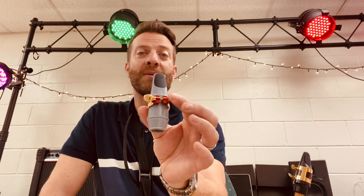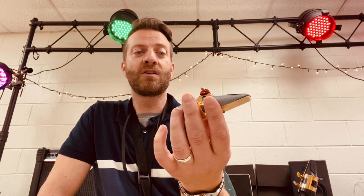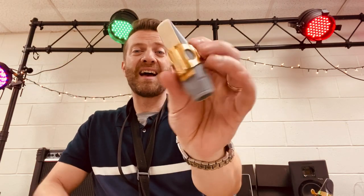For a mouthpiece that costs practically nothing to print, it plays pretty well, and it's growing on me. Each time I blow into it, it really is growing on me. My next objective is to print a size 8.